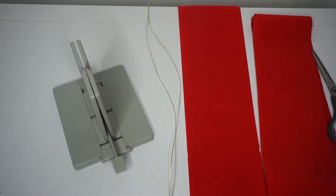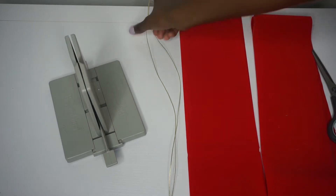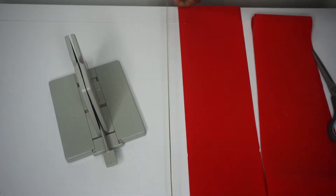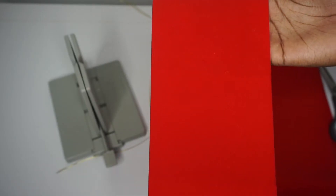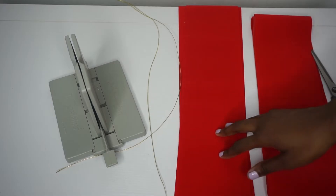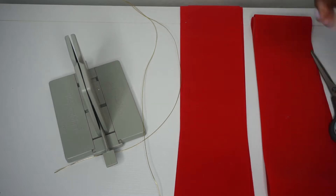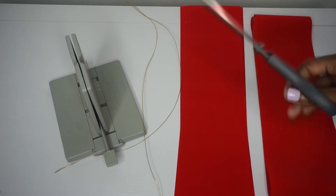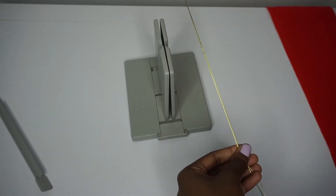Hey guys, so today we'll be making a gorgeous Christmas bow. What you need: I have the large bedabra, a lot of bow wire because I'd like to keep it long so that I'm able to tie it to whatever I'd like. It is so gorgeous — it's four and a half inches in width. I have three pieces cut that are 35 inches in length, and then one piece that is 60 inches in length, and scissors. That's all you're gonna need, so let's get started.